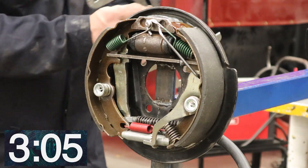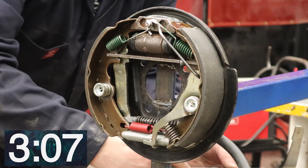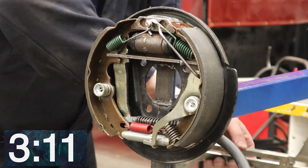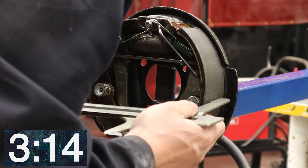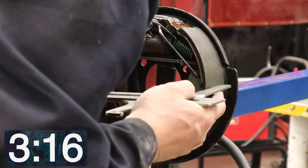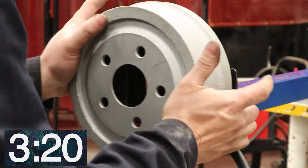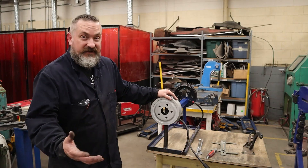Measure your drum with the drum brake caliper. Make sure you've got one millimeter of clearance. In this case there is one millimeter of clearance because everything is brand new. Throw this back on and we're all done.